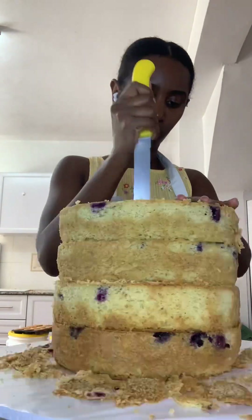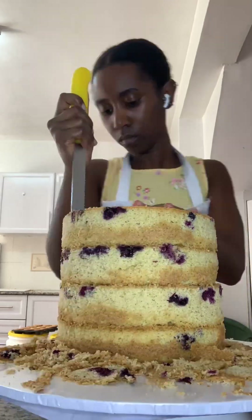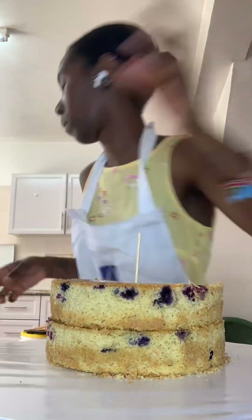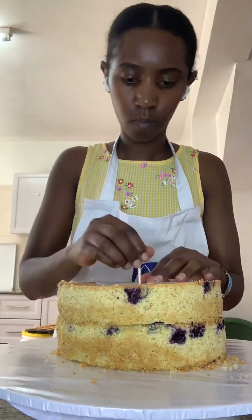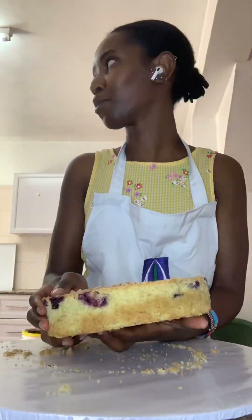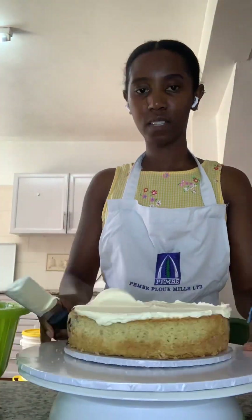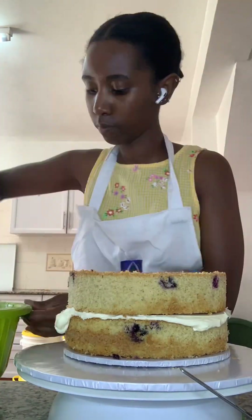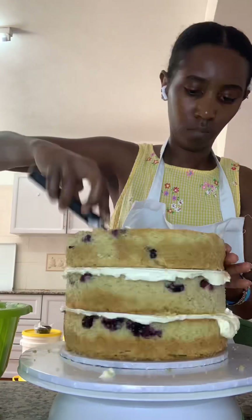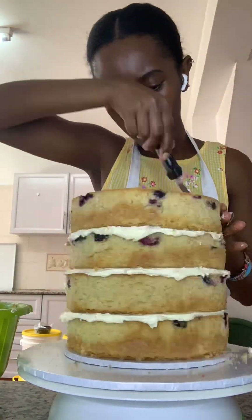The next day I worked on the cake — it was a blueberry cake, or lemon and blueberry, I can't remember exactly, it's been four or five months. But clearly it was definitely a blueberry cake. I took the box and cut a piece of parchment the same size as the cake so the money box would fit inside perfectly. I trimmed two of the layers and decorated with blueberry compote and fresh blueberries.